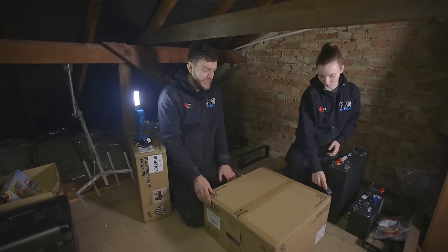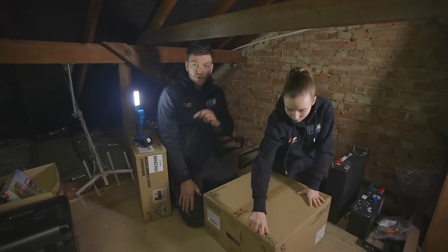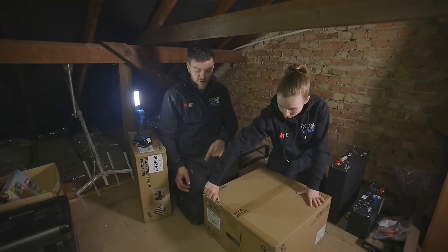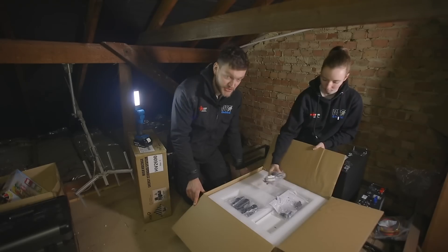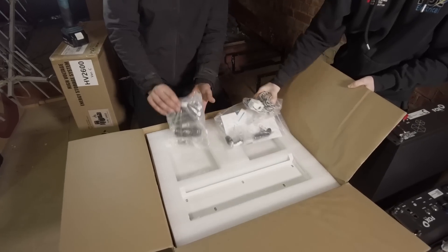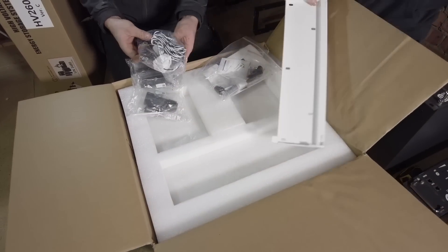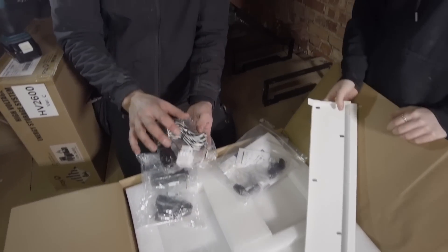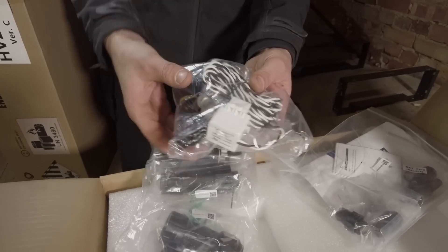In here we have our inverter. This will be plugged straight into the panels on the roof and we'll also have a cable from the fuse board downstairs to power it. Inside we have the packs for all the connections to be able to plug our inverter into our battery. We also have a CT clamp — this will clamp onto the main head downstairs and allow the app to talk to the inverter.